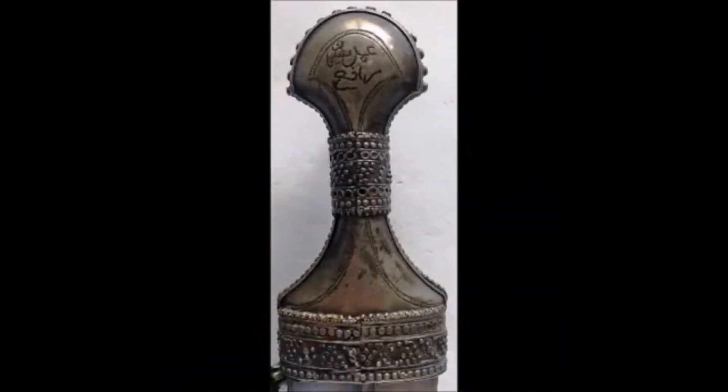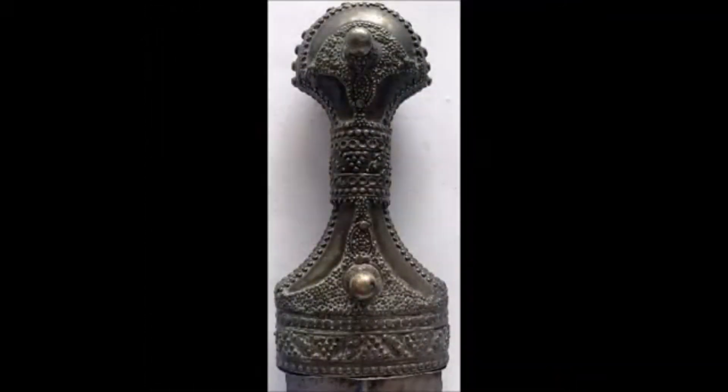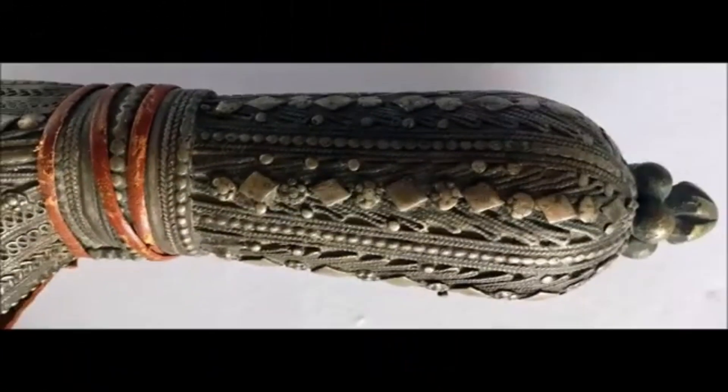Now look at this side — you can see the handle and the name of the maker, which is engraved on it: 'Amal Suleiman Rafi,' meaning 'the work of Suleiman Rafi,' which is engraved on it. Here you can see again the front side of the handle.